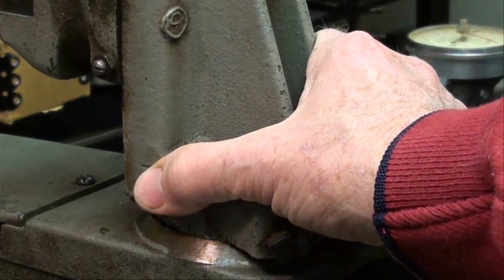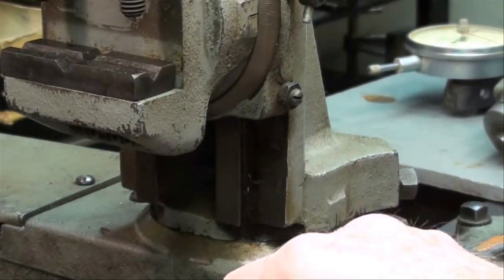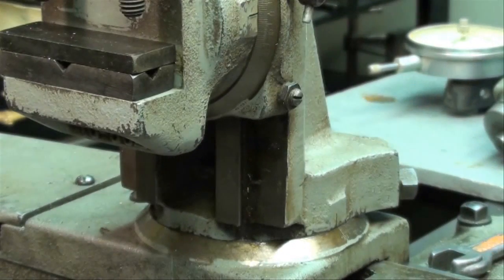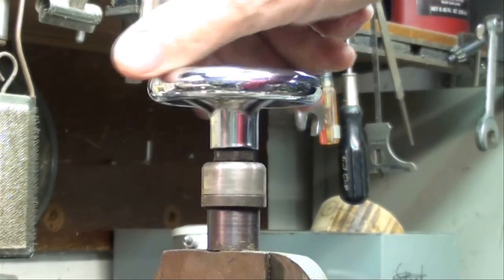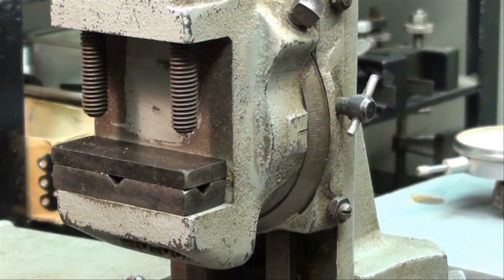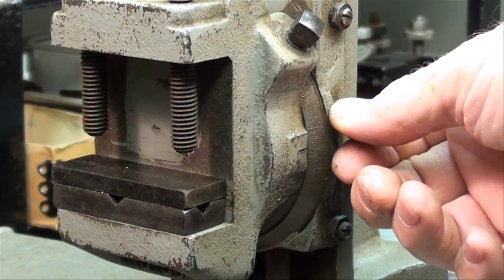It can also be used in that position if you're going to do end cutting. This thing also came with two jaws — one has V's in it to hold round stock, and the other is just flat steel. Often those are lost; if you don't have them you can make yourself a pair. There's a hand wheel on the top — one full revolution is a hundred thousandths — and a little graduated dial up here just like on the cross slide of the lathe. There's a lock here so after you make your adjustment and get your vise where you want it, you lock it the same way as you would on a milling machine. It tightens up the gib — that's all it does. It's a gib lock.